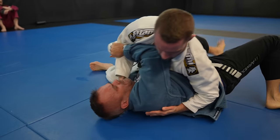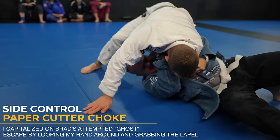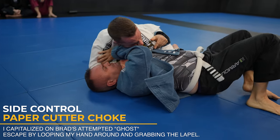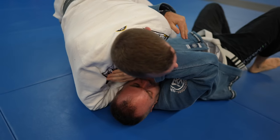As Brad tries to escape, I get my arm underneath his arm and grab the lapel right at the back of the neck — now I'm in the perfect position for a paper cutter. I drop my elbow down, forcing my forearm into his neck, as I pull the lapel with the other hand to take out the slack.